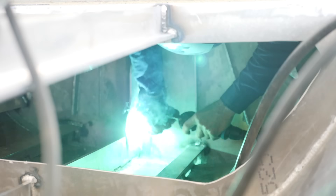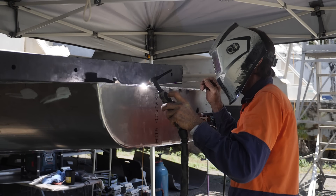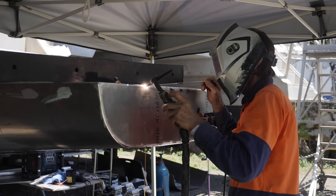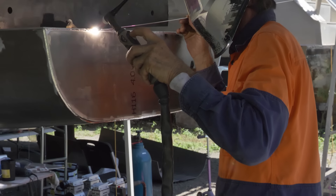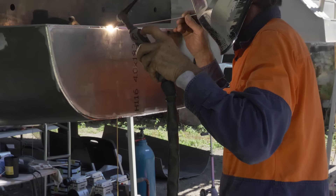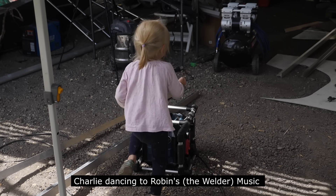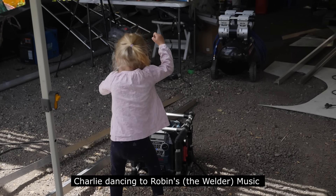Our reasoning behind using the MIG welder for the inside was: number one, ease of use; and number two, we've got one of the newer MIGs that has an oscillating current to keep a lot of the heat out of the metal so it didn't warp or pull in certain directions. Once we got the shape we're happy with, we go to the outside of the boat and do a small gouge in either metal, then use the TIG — tungsten inert gas — to fuse the two metals directly together.